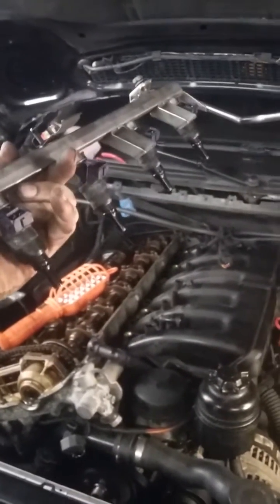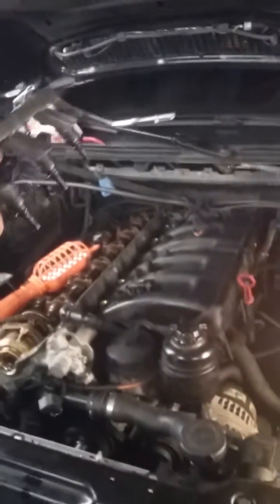What's up everybody, I'm gonna show you how to remove a fuel rail and injectors out of an E46 BMW. This is the M54 engine — same goes for the M52 as well. This is a 330ci.